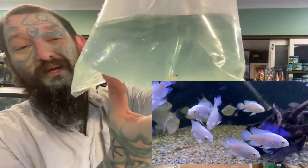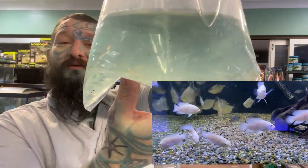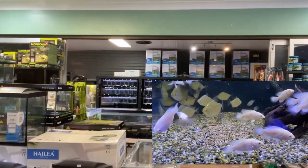First bag, we have some Albino Oscars — Albino Tiger Oscars. There should be a fair few of them in these boxes because they are small and they are very, very cute.